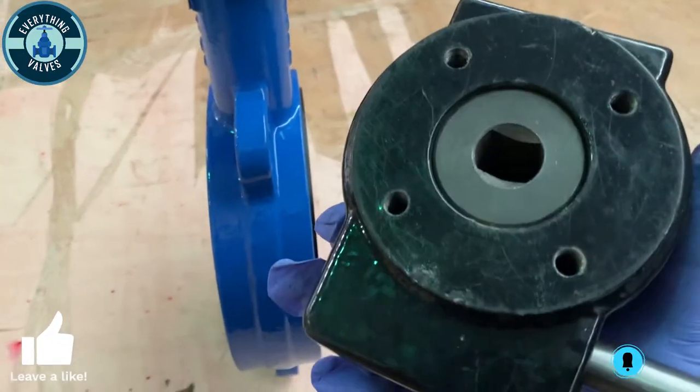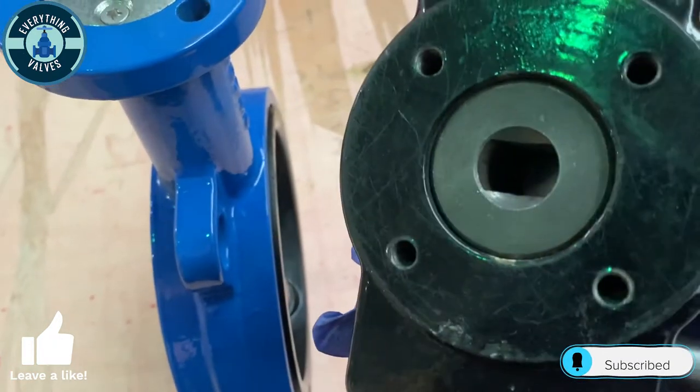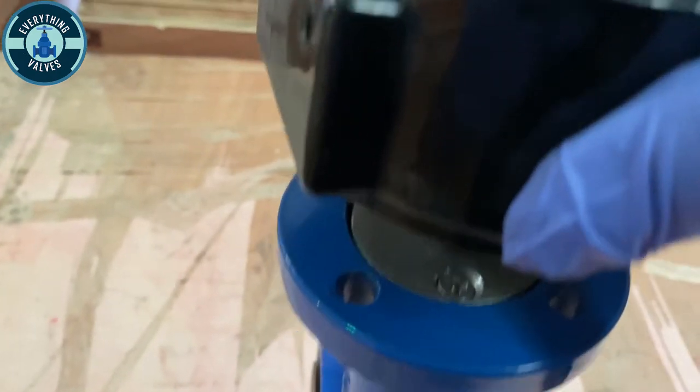We're going to stand our valve up — this is the orientation on how we want to install the gear. We're going to take our gear, make sure it lines up with the stem, and insert the stem into the gear like so. Make sure it slides in.